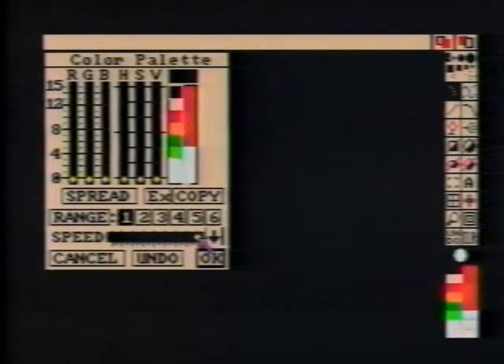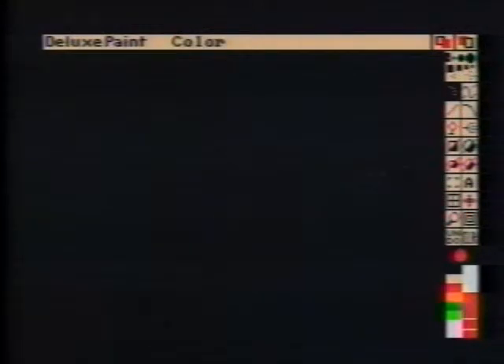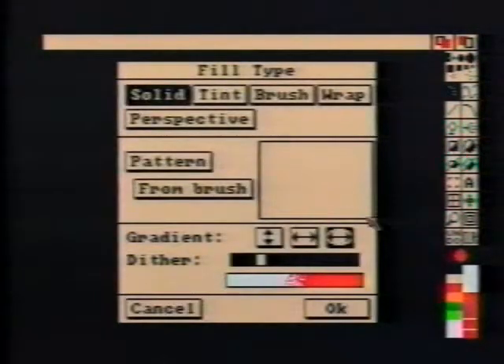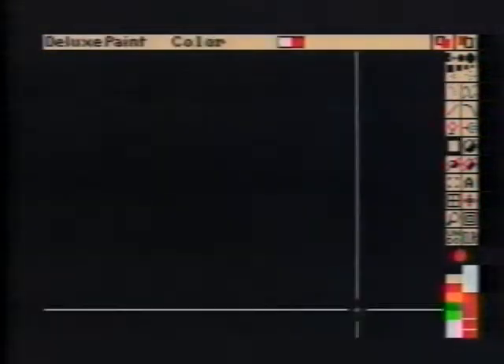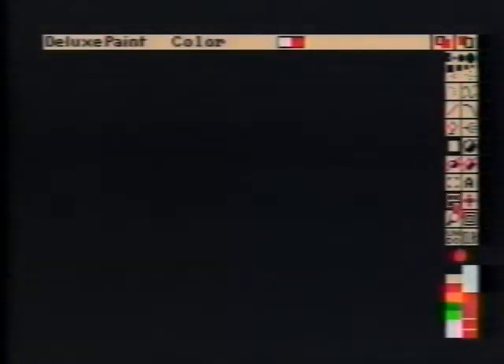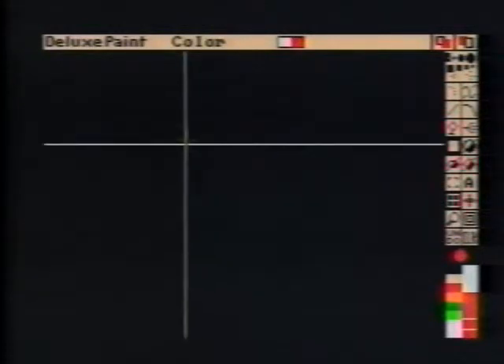Set Range 1 and set the speed to Full. By clicking the right mouse button on the Filled Box tool, the Fill Requester is displayed. Set the dither to None and select the Horizontal Gradient. With Grid turned on, make a rectangle that's two grid spaces high and four wide.